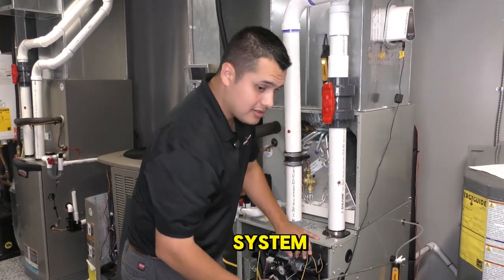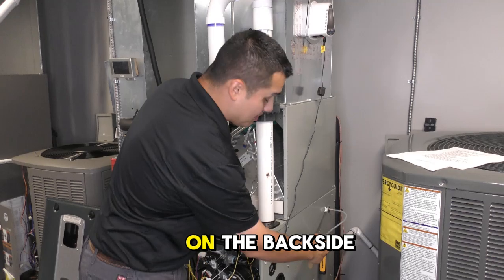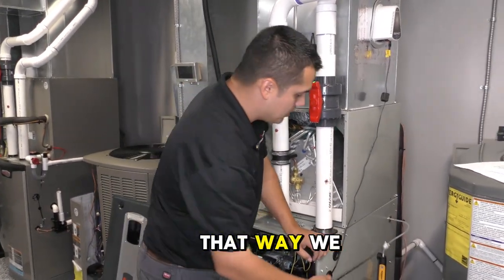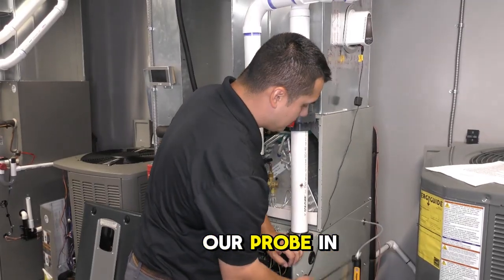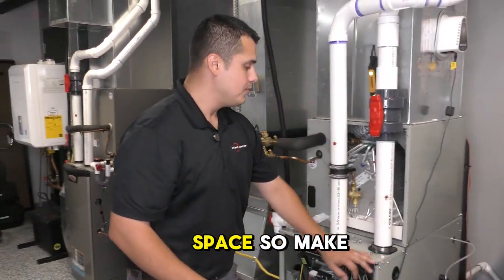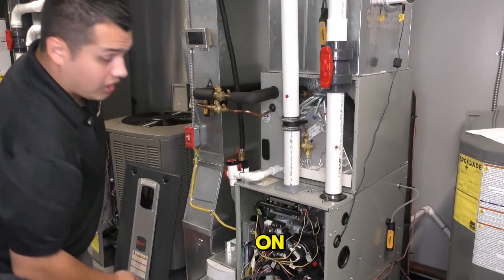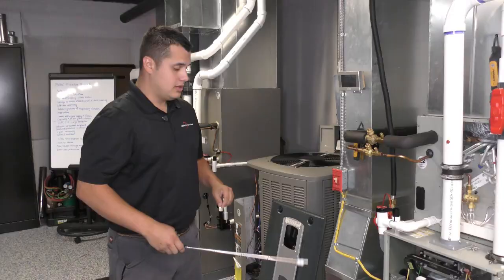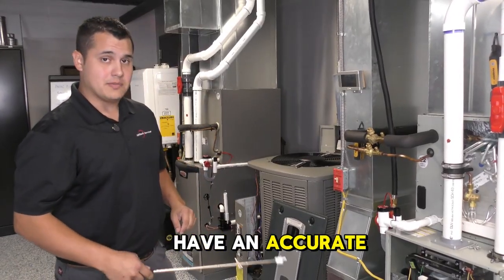This one here on this system, there's a hole on the backside away from the heat exchanger. That way we can accurately put our probe in and there's enough space. Make sure that they're on and that they're zeroed out before you put them in. That way you have an accurate measurement.